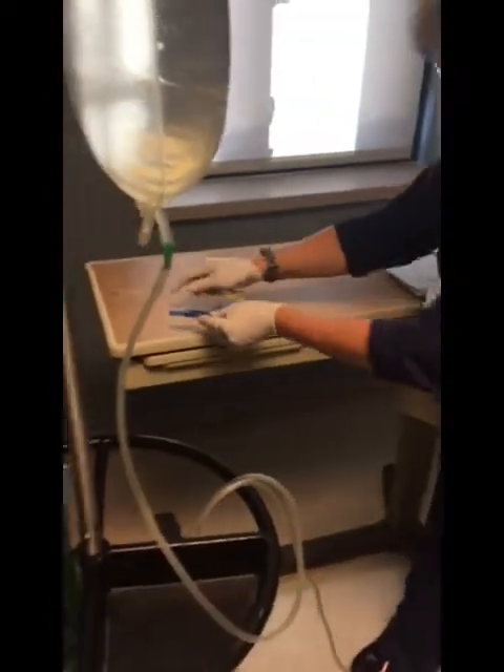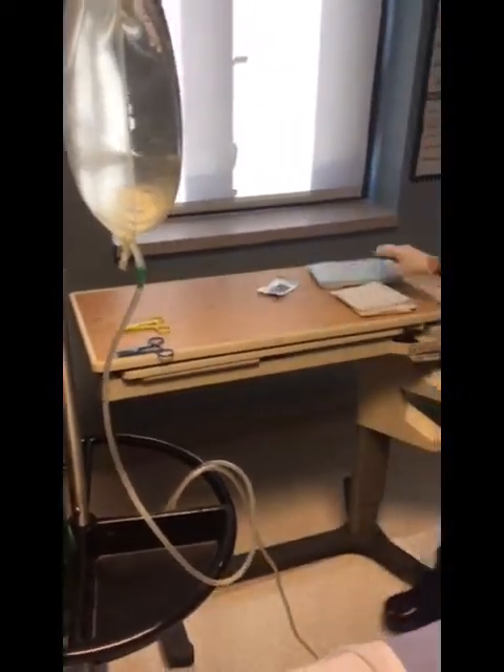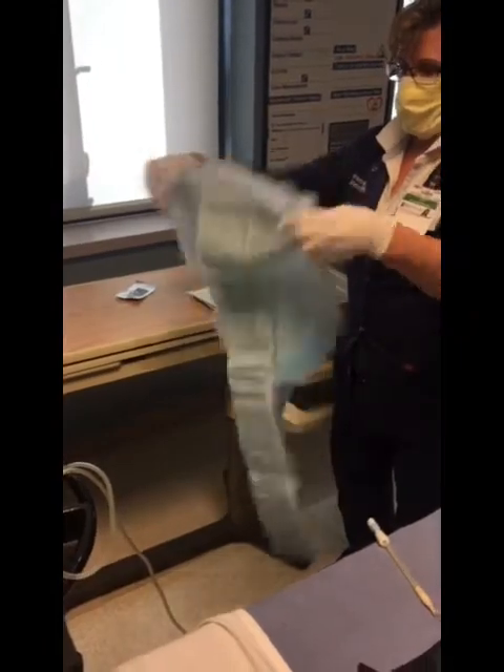You'll put a chuck on the floor for your drain bag to go on. Get your supplies all set. You need two clamps — have those ready. Take another chuck and place that under the patient.